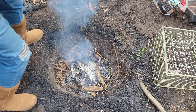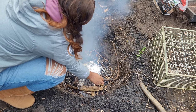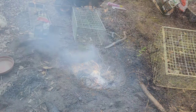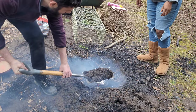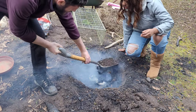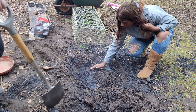Now it's time for our turkey to go into the oven. If you can see here, I've got two pieces of wood, and I'm going to just suspend the turkey on the wood so that it's not directly touching the coals — we don't want any burning. We're going to fill this hole up. One more scoop. That's enough. Okay, we'll pack that in.